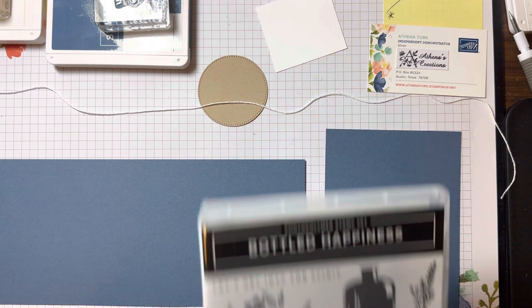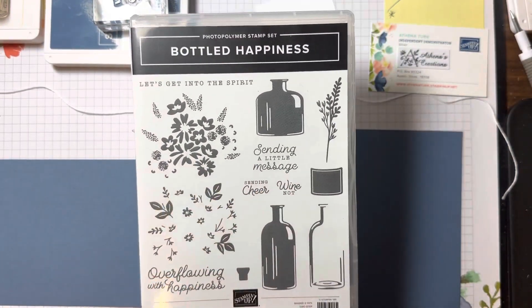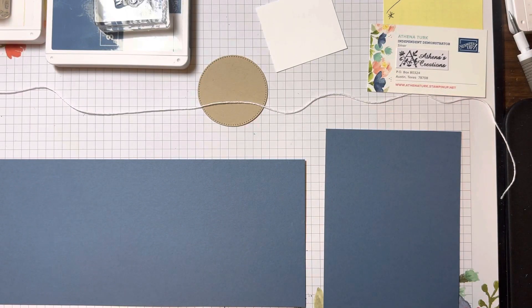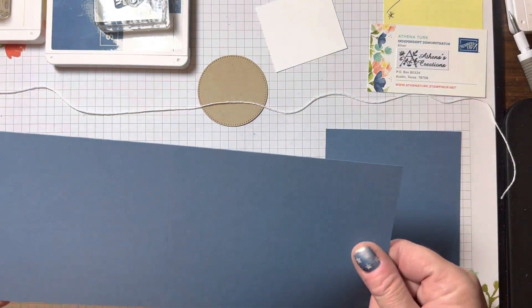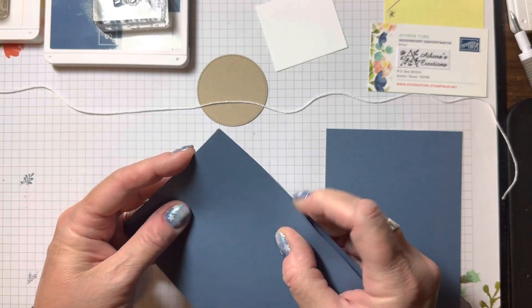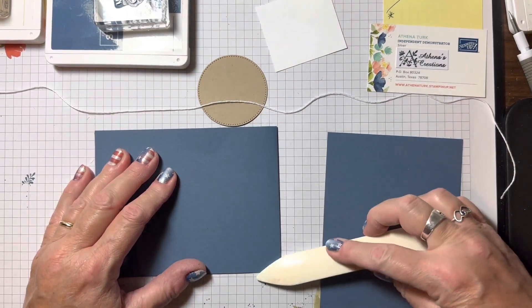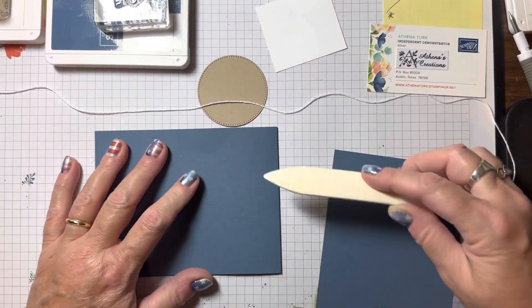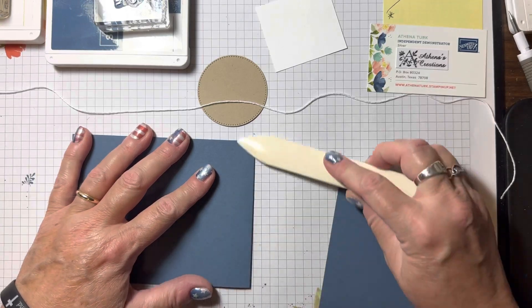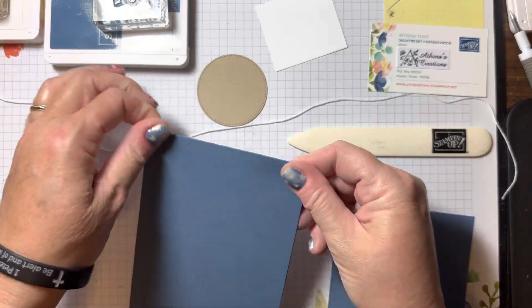The sentiment I'm using is from the Bottled Happiness set — 'sending a little message.' I've cut my paper at four and a quarter and scored it at five and a half. I'm now going to burnish the score line with my bone folder. This is the card base.